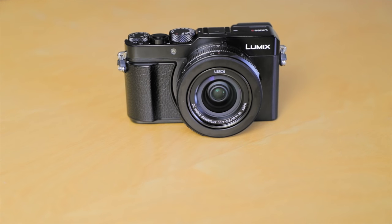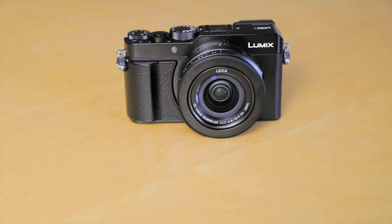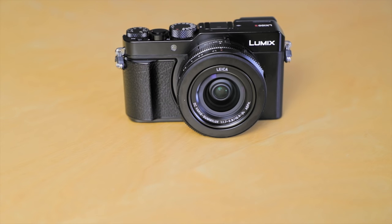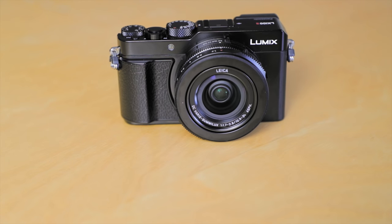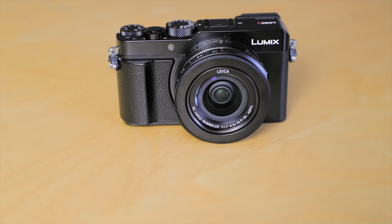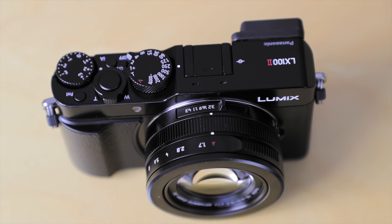It's got this lovely lens on the front which runs from 24 to 75 millimeters, and that's from an F1.7 to F2.8, which is really, really great. It gives you a lot of versatility in the kinds of things you can shoot.